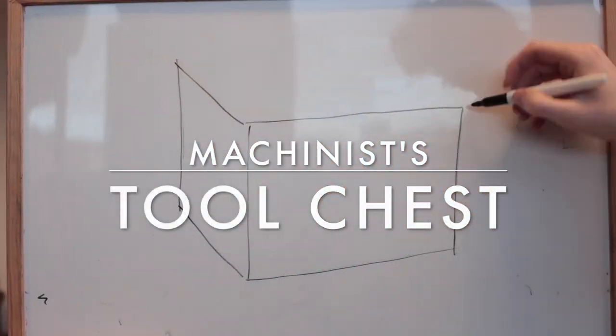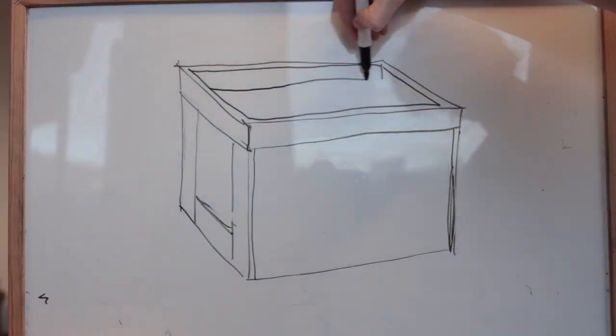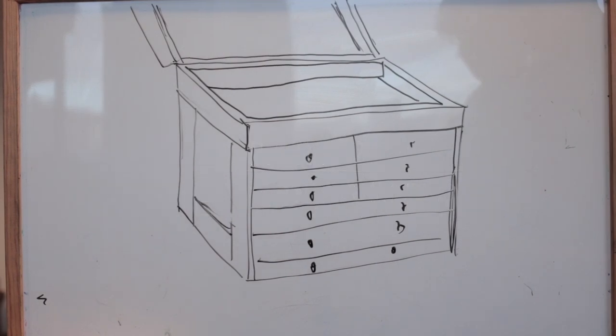Hello, welcome back. I'm making a chest of drawers for shop storage and this is the second part where I'll make the drawers. The first part where I made the carcass can be found in the description and probably in the recommendations to the right as well.